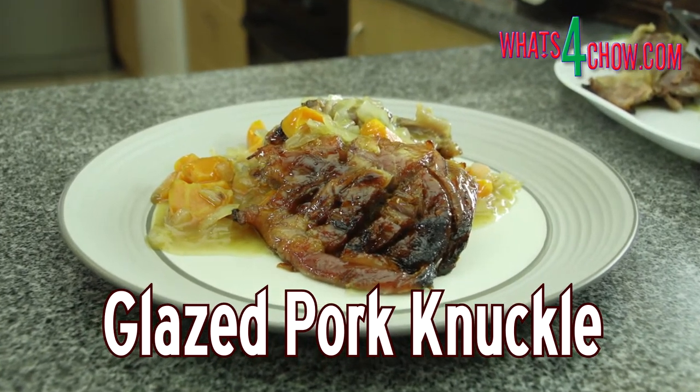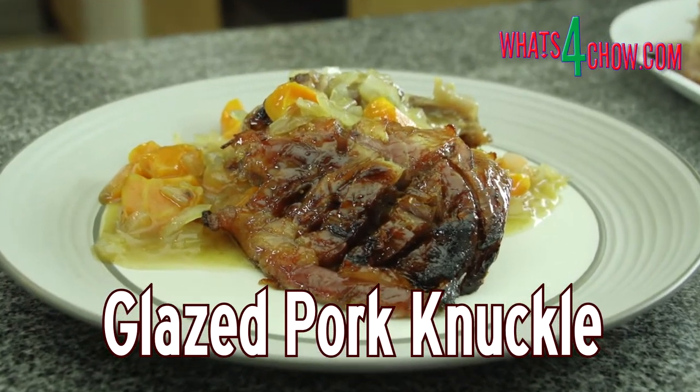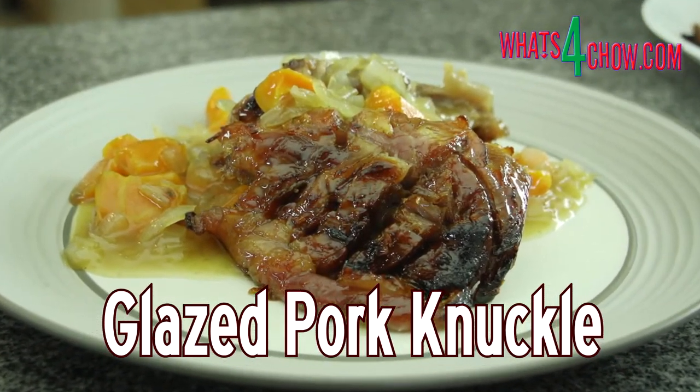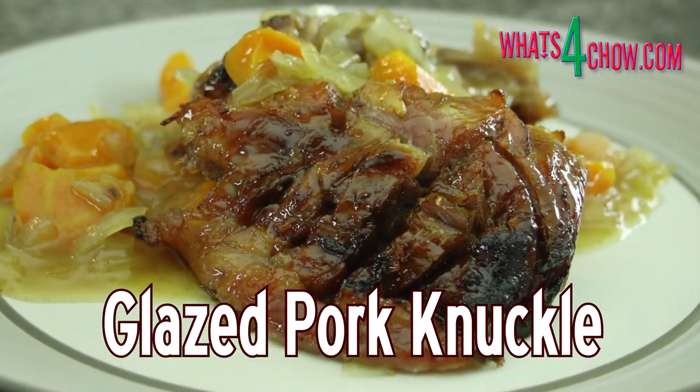Hi and welcome to episode number 570 with whatsforchow.com. Easter is here and today we're going to slow roast a couple of pickled pork knuckles with an amazing sweet and sour glaze.